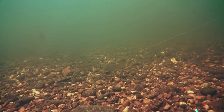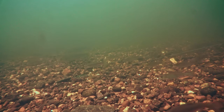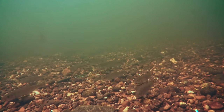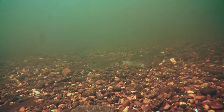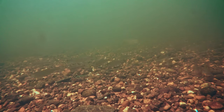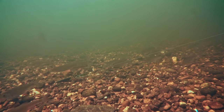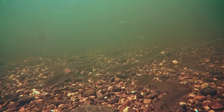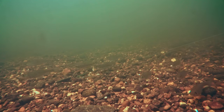I have some groundbait with me as well, which is mixed with pellets. I'll chuck a little bit of that just to see how it's landing. Now you can definitely see a few pellets around my hookbait and small fish are trying to eat them — very, very good sign. So I worked out where to chuck them, which is great.